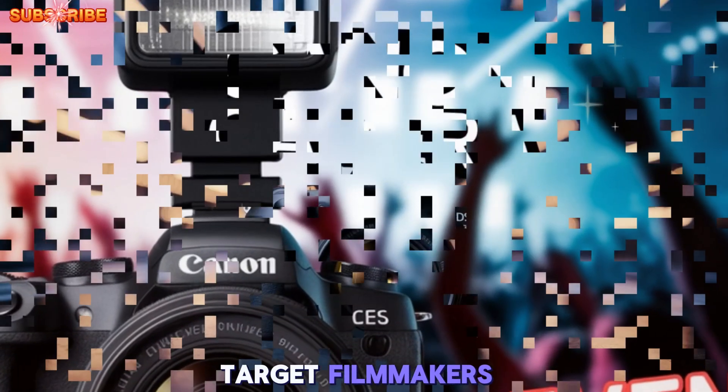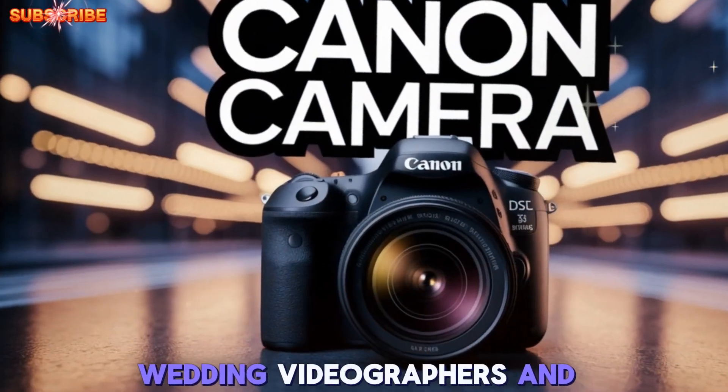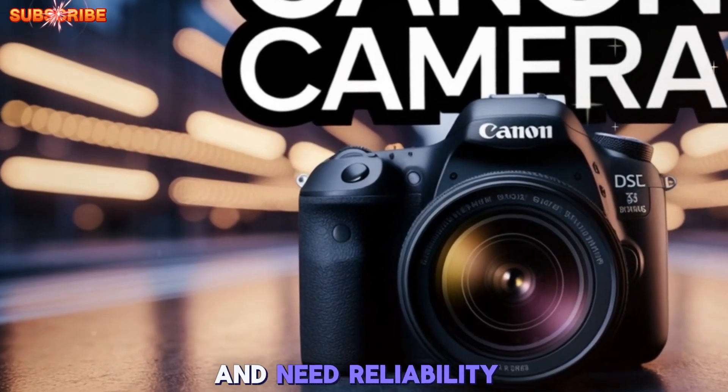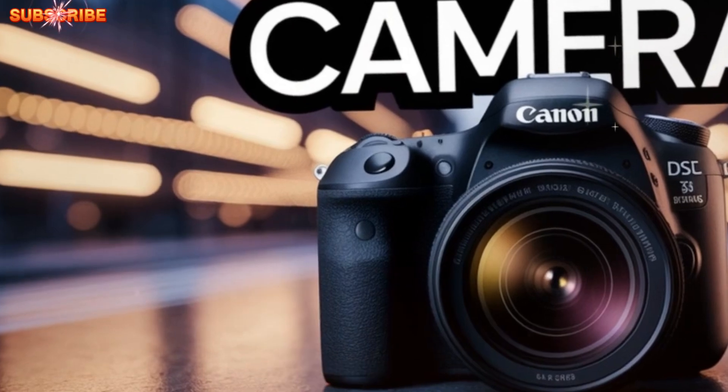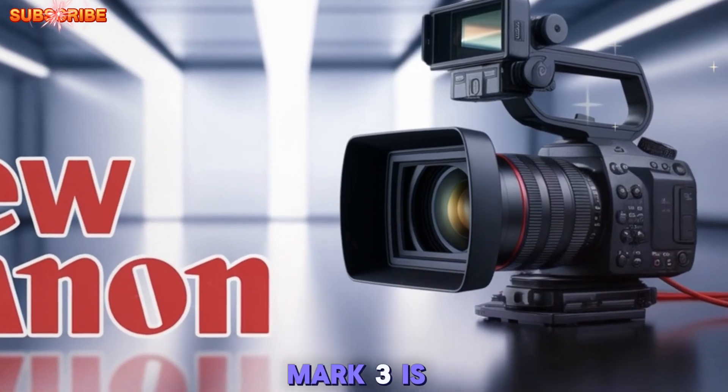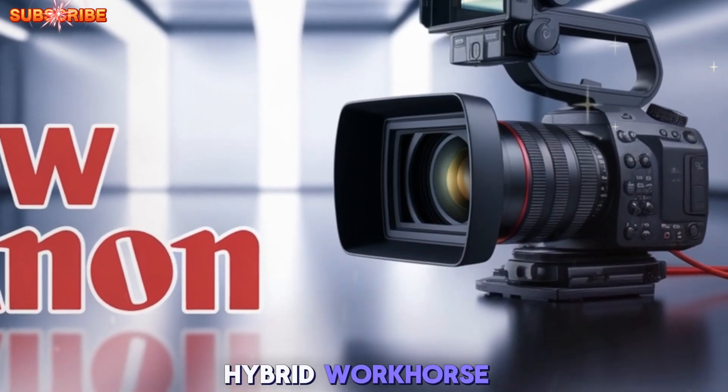These upgrades directly target filmmakers, wedding videographers, and travel vloggers who often shoot extended video sessions and need reliability on the go. With Canon addressing the overheating issues that plagued earlier models, the EOS R6 Mark III is shaping up to be a no-compromise hybrid workhorse.